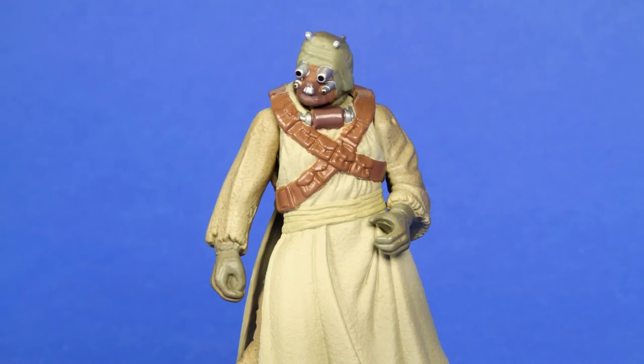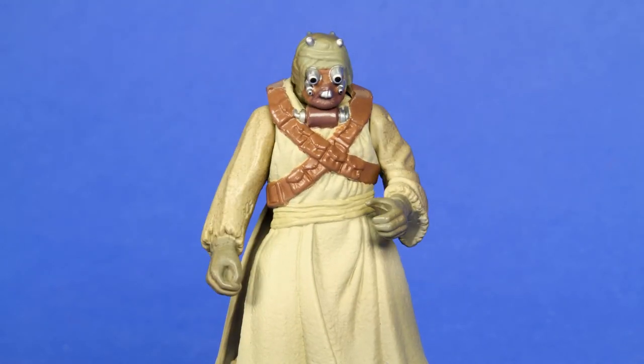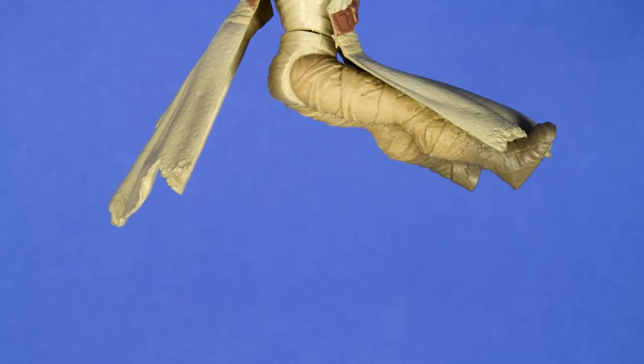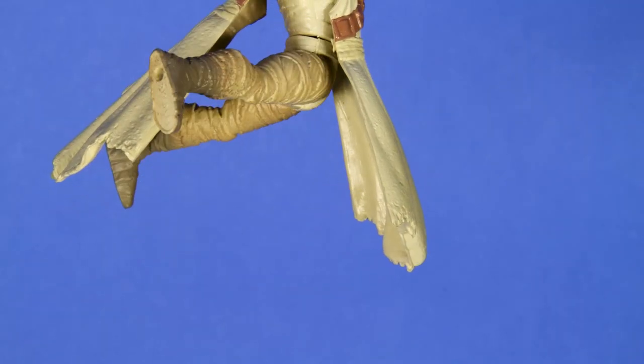As far as articulation, the head swivels a full 360 degrees, as do the arms at the shoulder joint. There's a full swivel at the waist, and for the legs, even with that outer shell on, you can still bring them pretty much straight out and almost straight back.